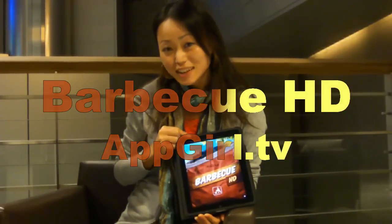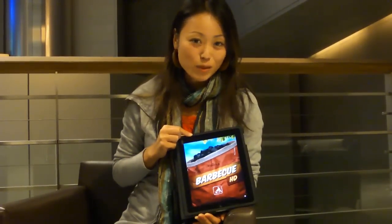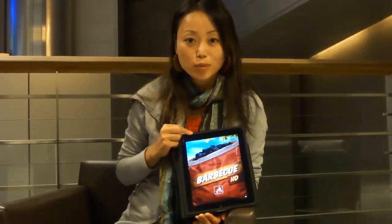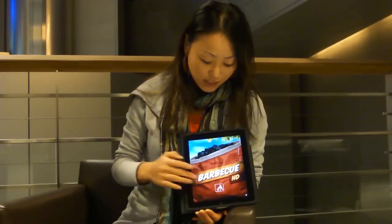Hey YouTubers! Summer's coming to an end and Autumn is here. But if you guys still want to do some barbecuing, I have a great app for you guys. It's called Barbecue HD. Basically it's like a barbecue on your iPad, and you can also download it to your iPhone as well. So let's take a quick look at it.